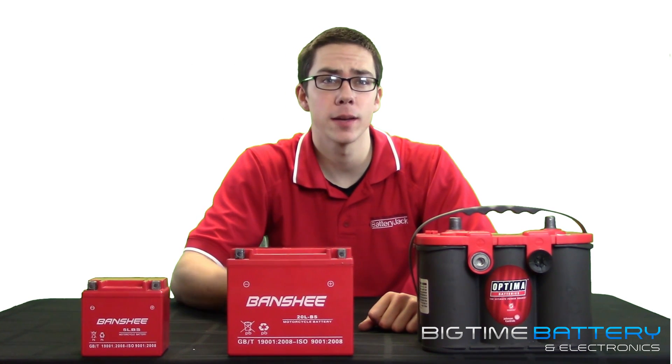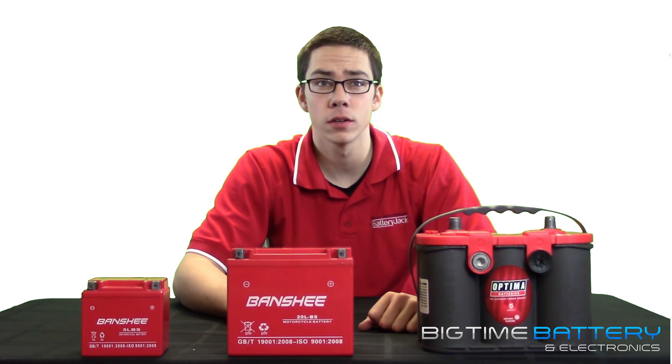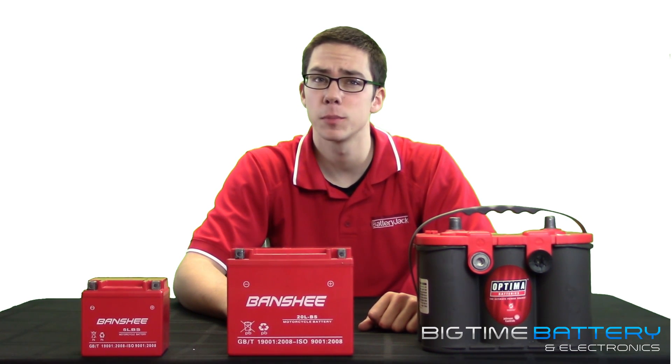In other words, cranking amps determine how much power you have to start your car in most climates. Going back to what I said earlier, buying a battery strictly based on CCAs or cold cranking amps is not always your best bet.